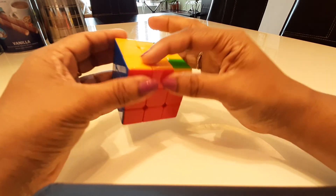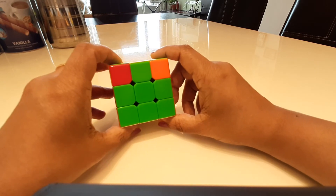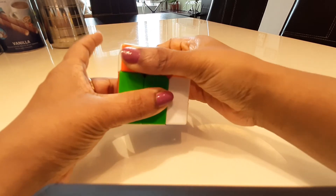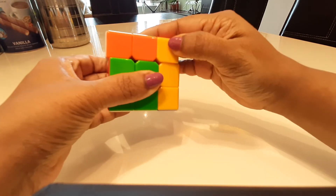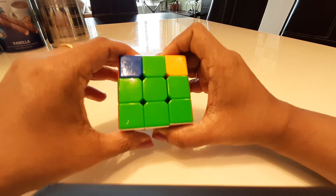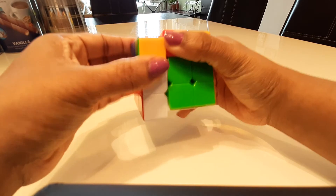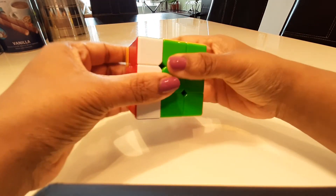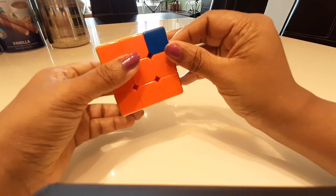Not all the yellows are aligned yet. Find the next yellow facing the right, orient the cube again, and do the right 180 left 180 algorithm again: bring up the right, swivel it twice, bring down the right, pull back, bring up the right, swivel back in place, and back. Then the left 180: pull it up twice, bring down, swivel, bring up the right, and back in place. We have two more corners to align, so put the yellow on the right and do the algorithm again.